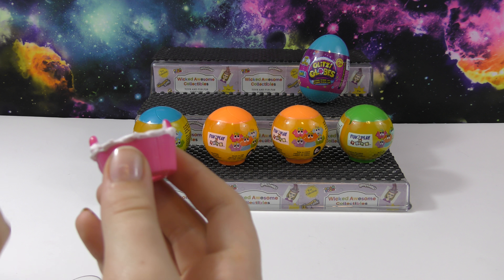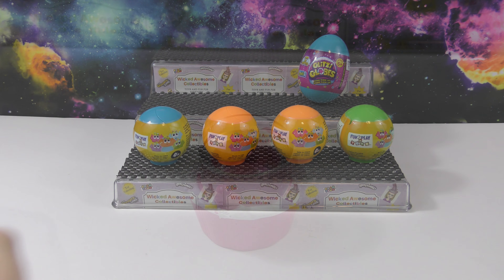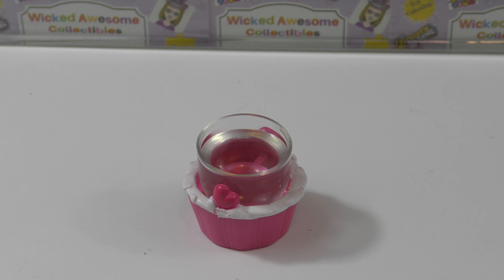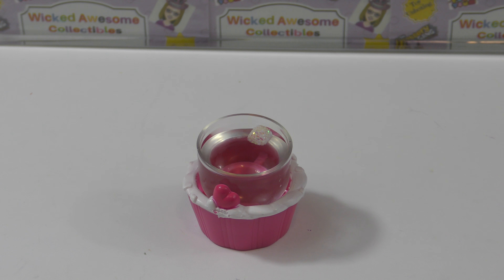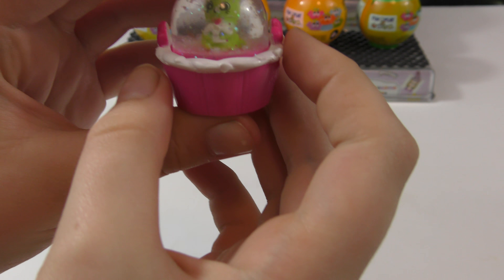Now we need to add some water and the glitter pellet to this. Here is our dome with the water in it, and then we've got a little glitter pellet that we're going to put in. Once we put this in, we already have our character on, so we just need to push this all the way down.